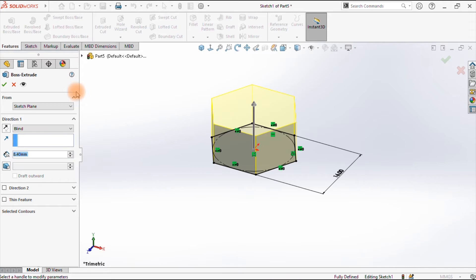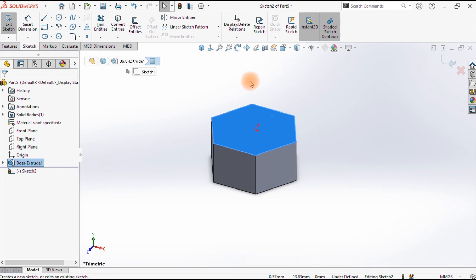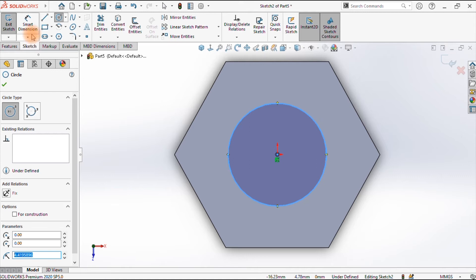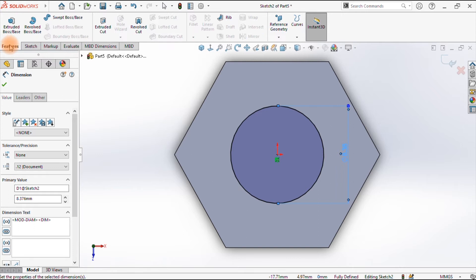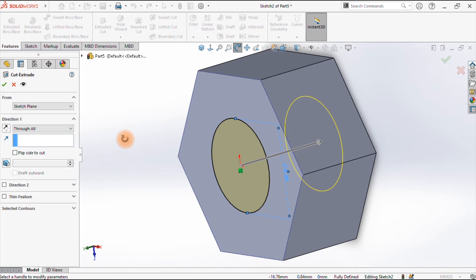With that done, I'll take this surface, sketch on it, make it normal, then draw a circle which is the minor diameter of the threads. This diameter is 8.376 — let me dimension that as 8.376. Using that circle I want to make a hole, so I'll do extruded cut, and this cut goes through all. Accept that. The hole has been cut.